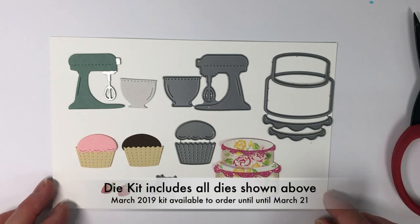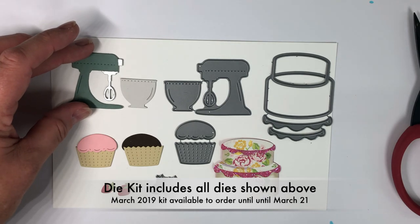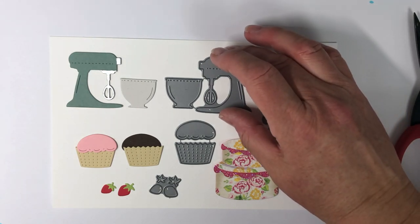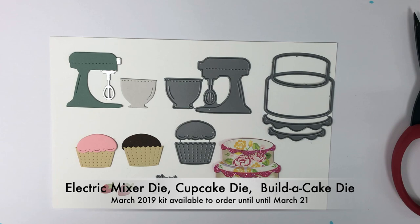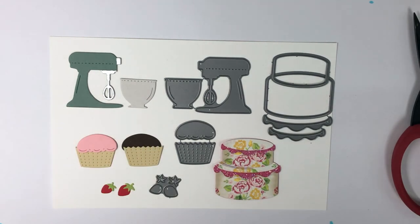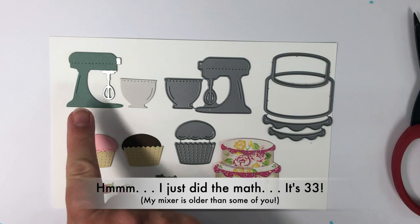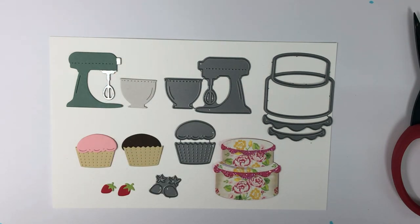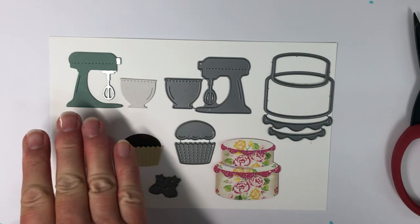Here are the dies. Remember you could get stamp set or die set or both. I love that little mixer because it reminds me of my first KitchenAid. My dad took me shopping for a necklace when I was in grad school, and I said I don't really need a necklace — I really need a mixer. So we got a KitchenAid and I still have it now, almost 30 years later. This one reminds me of my KitchenAid, except mine was boring old white. This one can be any color you want. I put silver parts on there using a silver metallic pen, which is easy peasy. I tried it with embossing powder and it worked, but it was really fiddly to do. A silver paint pen would be the way I'd suggest for metallic accents.